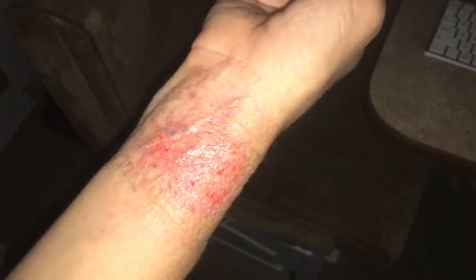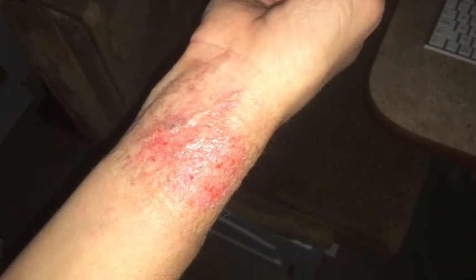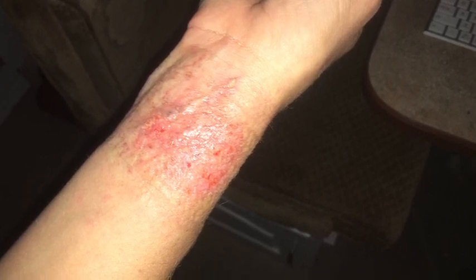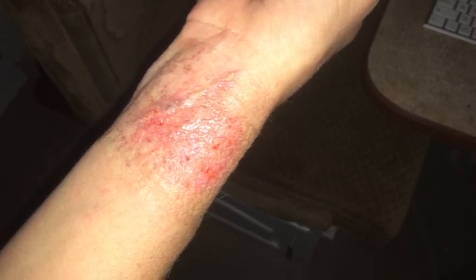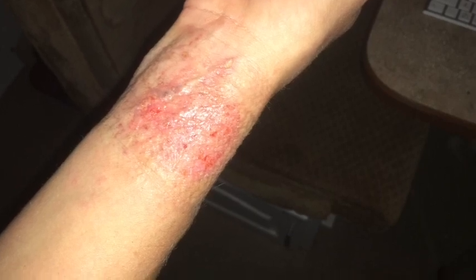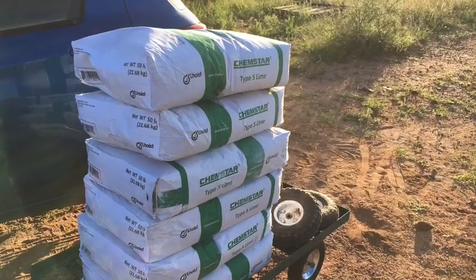What happened was she was wearing long sleeves and the stuff started dripping into her sleeves. She just kept working through it, felt pain, and later saw there was a burn on her arm. So you have to be very careful with this stuff. I don't want to scare you away from it because it's pretty safe once it cures, but it will burn your skin if you're not careful.